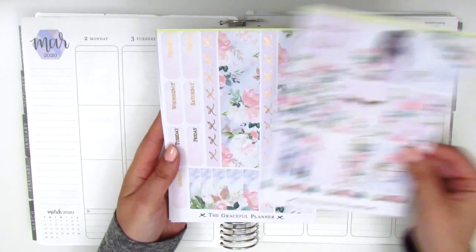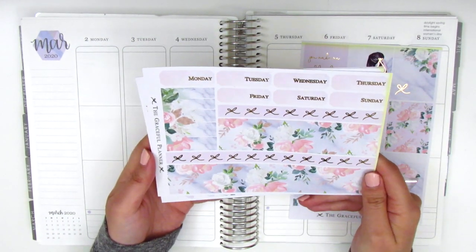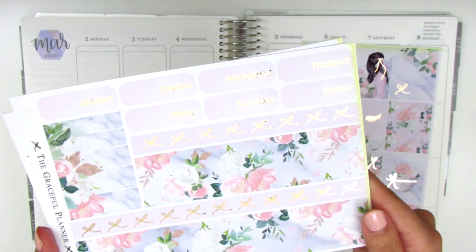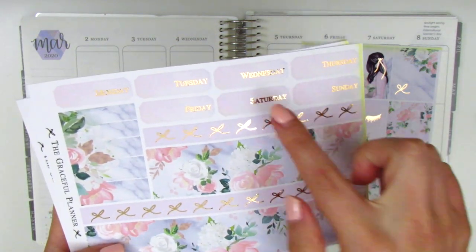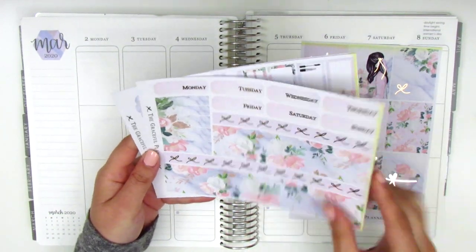Here we have the full boxes. On this page we have the date covers and the bottom washi, and the date covers are really where you can see some of the imperfections. For example, on Wednesday there's a little missing chunk, and there are issues in the bottom washi as well.